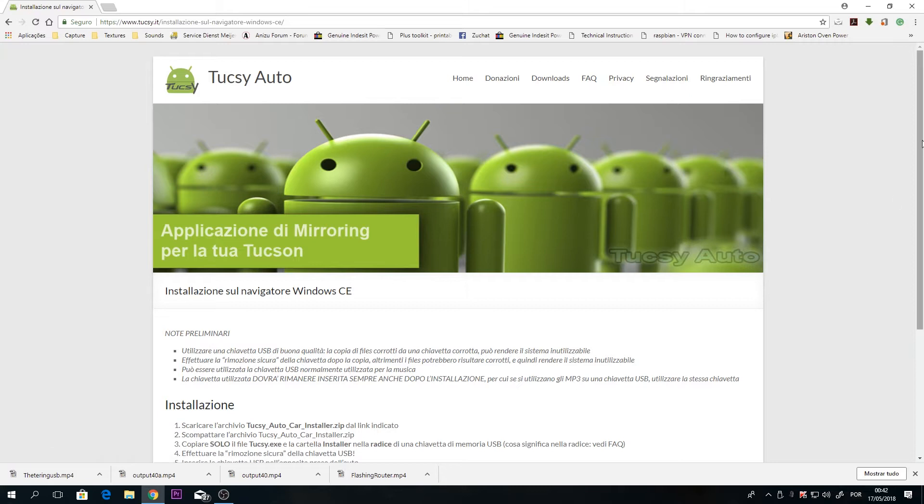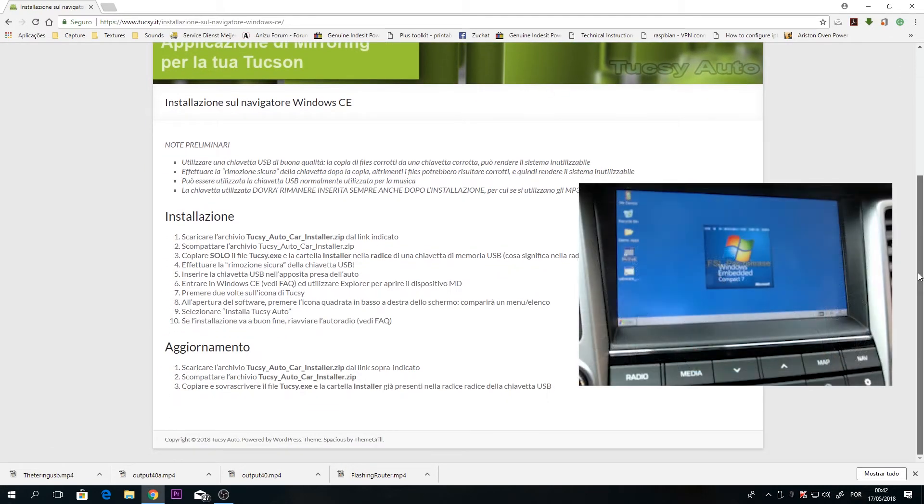The install process is usually done by hand, exiting from Hyundai KS software.